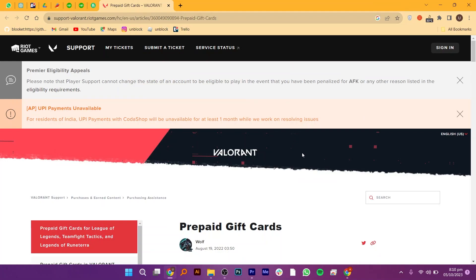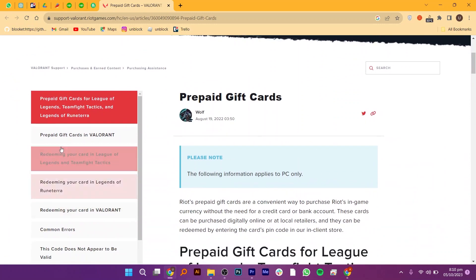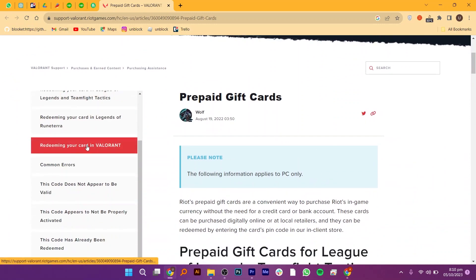Using a MasterCard gift card on Valorant is very easy to do. Today I'm going to show you how to do it. Currently, Valorant prepaid gift cards are only available digitally through Amazon. When you purchase your card, you will receive a unique set of numbers that will serve as your new gift card.